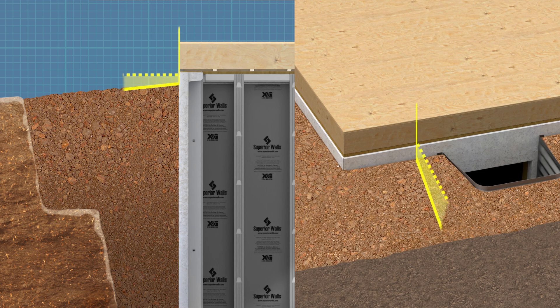Always slope the ground away from the foundation, following local codes or maintaining at least a 6-inch fall within the first 10 feet. Proper grading helps prevent water accumulation, further protecting the foundation.